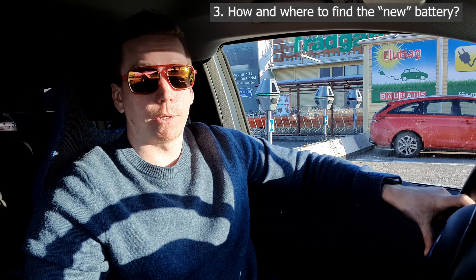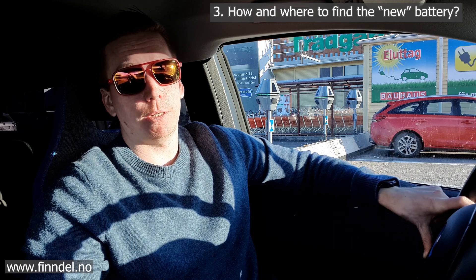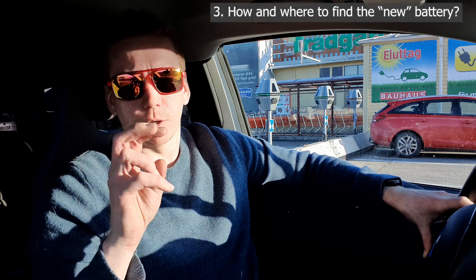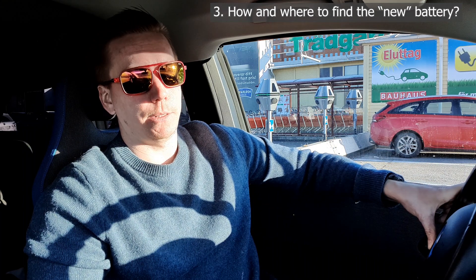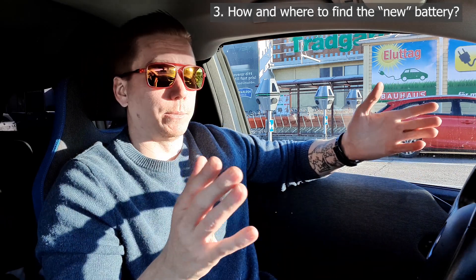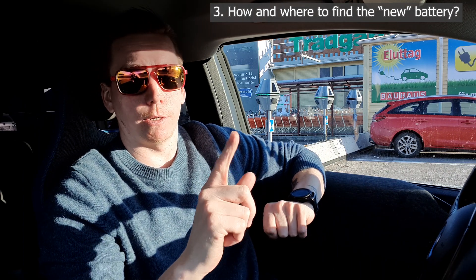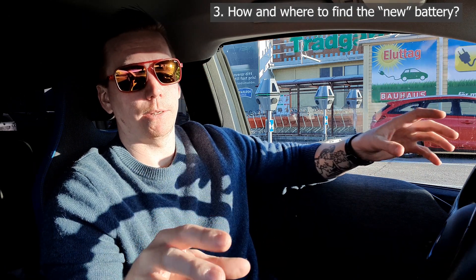How do you find a used battery? I found mine on finn.no, which is basically a Norwegian used car parts website that lists all Norwegian junkyards where they sell parts. I'll link it below. It seems to have all the Norwegian sites in one place so it's really easy to search — you don't have to look around on different websites. I did look on a few different sites before but everything the others had, finn.no had too.